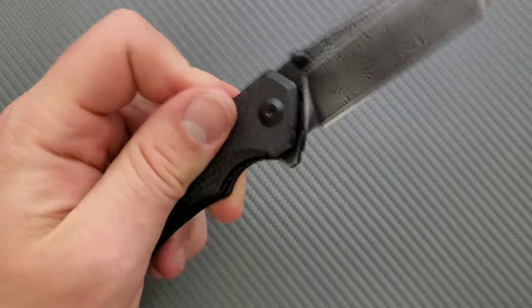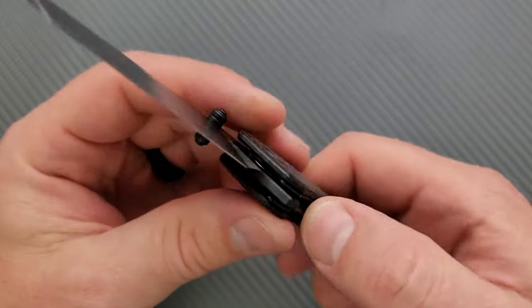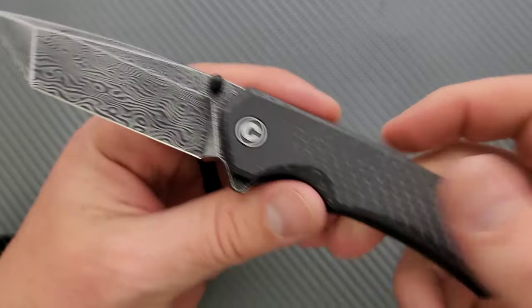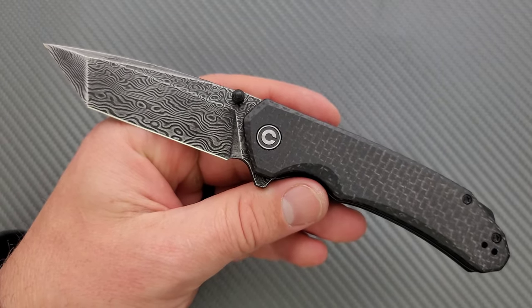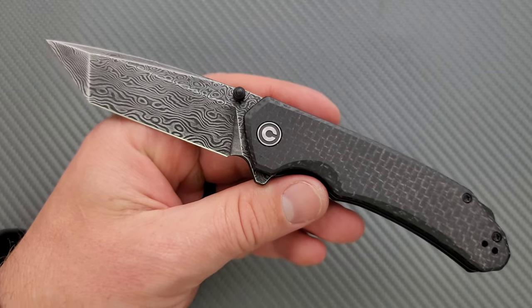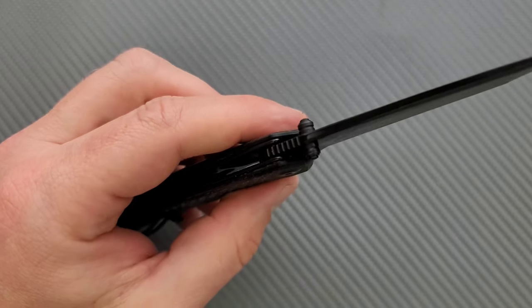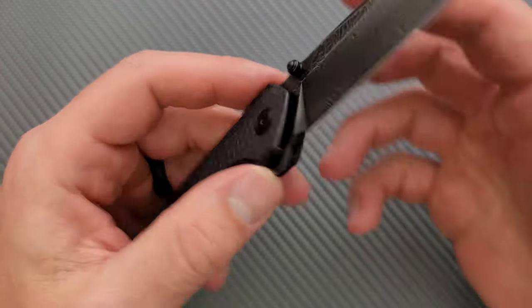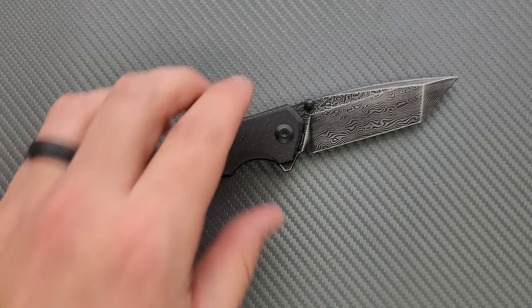That's the surface contact area combined with the lock that allows the knife to lock out. I kind of like that — it's nice. You get an extra point of contact versus a regular stop pin.